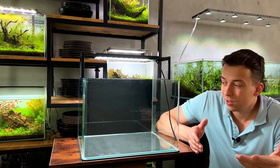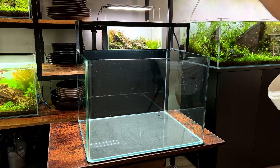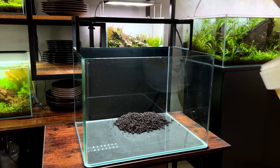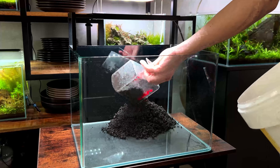My barber knows absolutely nothing about aquascaping, so when it comes to maintenance, it'll be my responsibility. I'll let him know how to feed the fish and he can take care of that, but maintenance will be my job. I don't want to give myself a lot of extra work, so this has to become a super low maintenance, almost ecosystem aquascape.